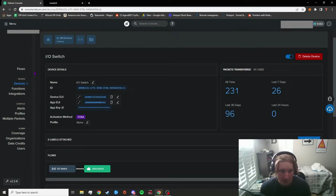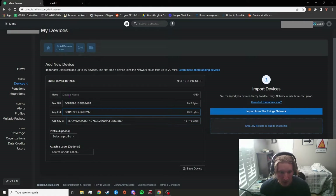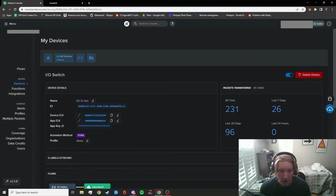Once you've gotten that out of the way, under the devices tab there's an 'Add New Device' button. Click on that and you'll have a couple of fields to fill in. Name — you can name it whatever you want, I just named mine 'IO Switch.' Next is the DevEUI, AppEUI, and AppKey. Your device should come with all three of these, whether on a piece of paper or directly on the device. You can input these manually or scan a QR code. Once you've inputted all those, go ahead and save the device. You can go back to devices and your new device will show up there.